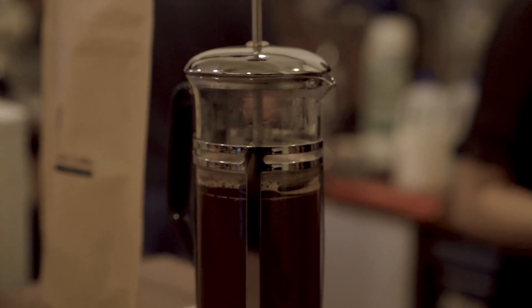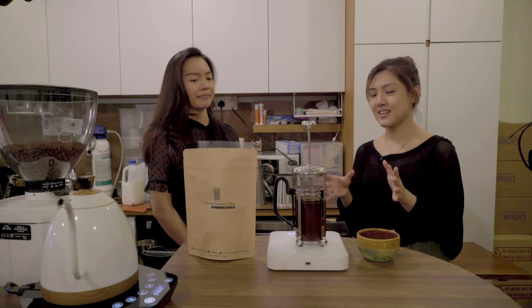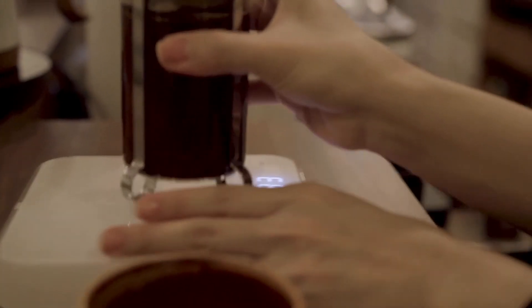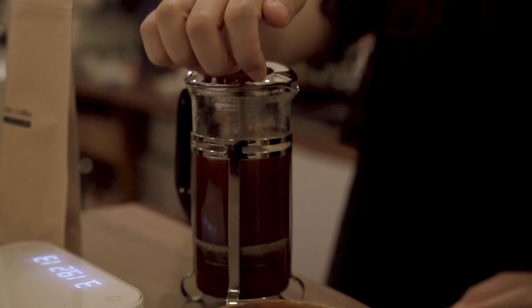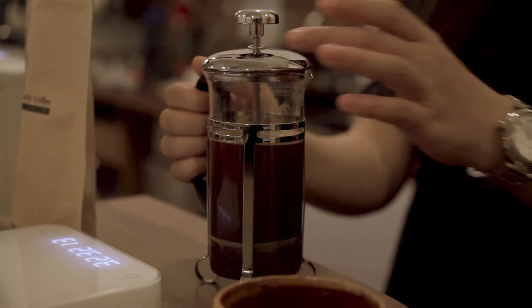So what we're actually going to do is just wait until three minutes. Once three minutes is done, all you need to do is just press down the plunger all the way. There's a bit of resistance, but just push all the way down. And you can actually just pour it out.